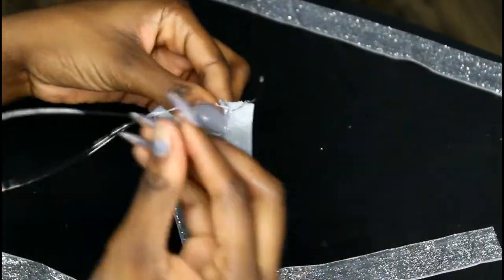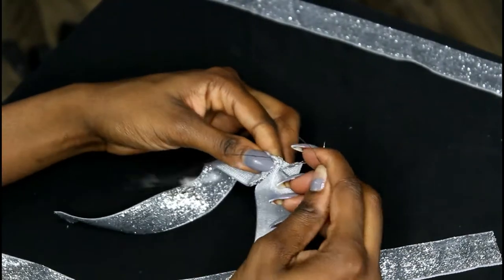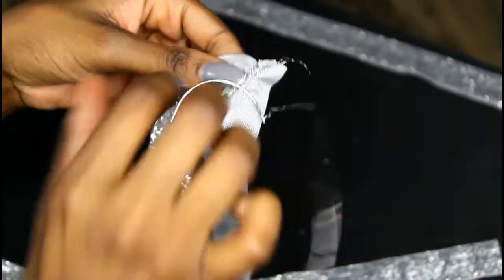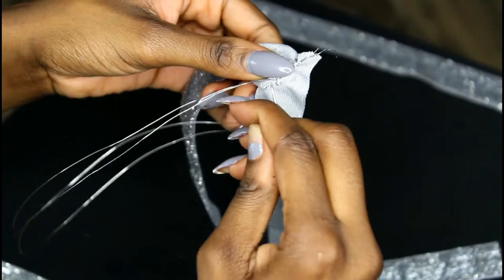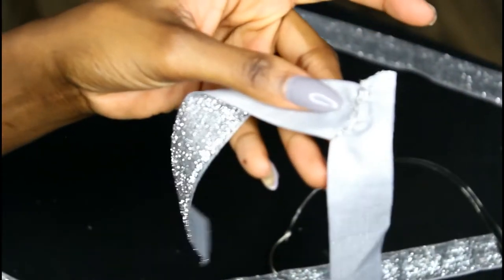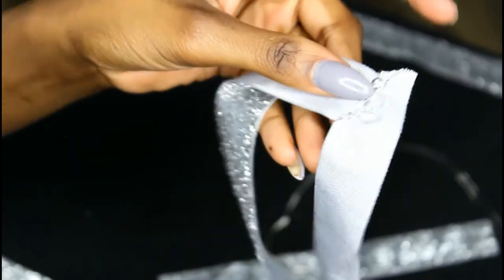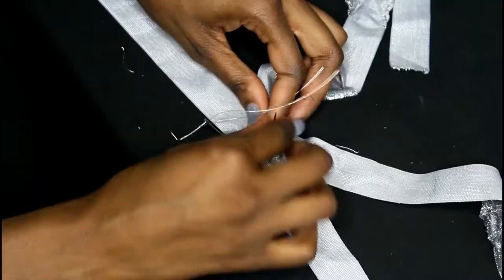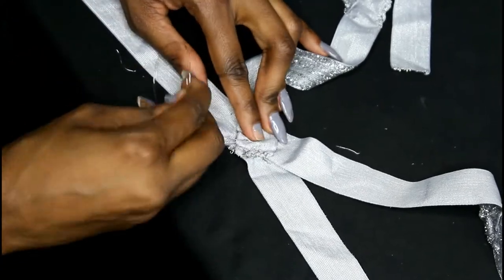What I did was put the two pieces I want to sew together, and I'm basically sewing them as if you're just sewing fabric. Also, I want to remind you that if you're going to use wire, make sure the gauge is a little bit smaller — I think I'm using a 16 or 20 gauge. It's easier to go through the fabric than a bigger gauge wire.